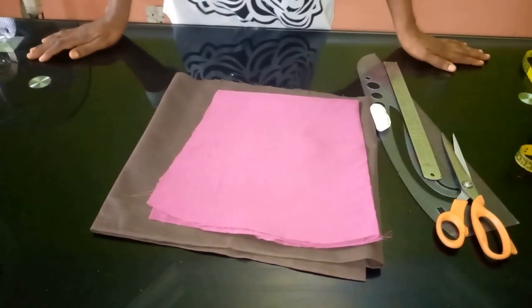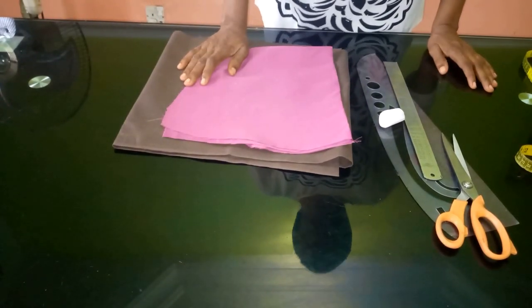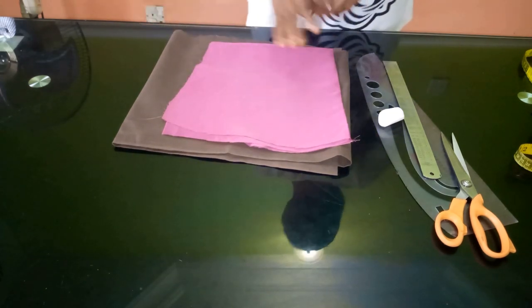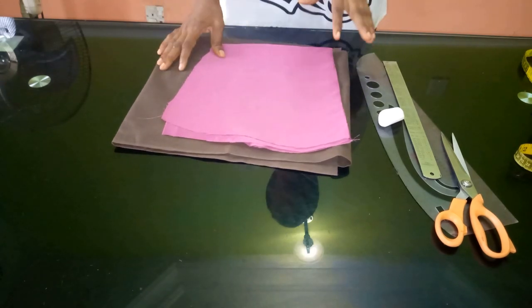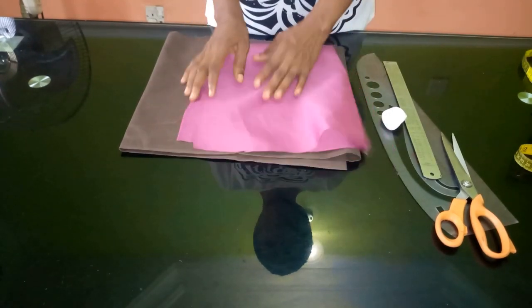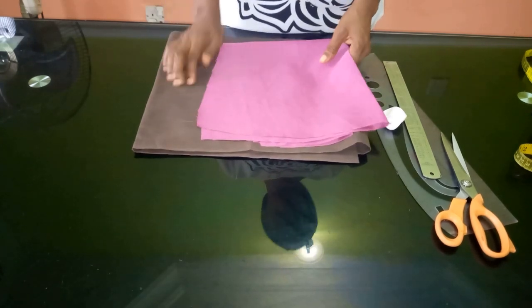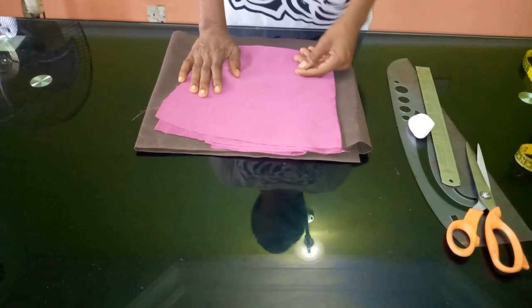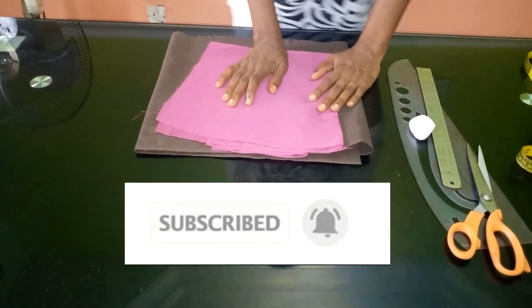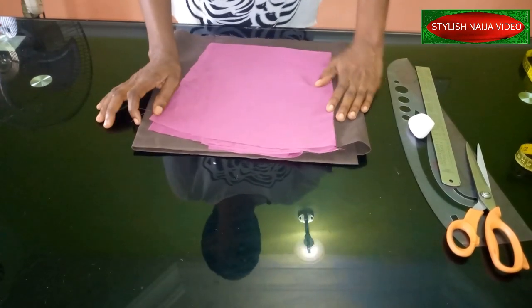Hello everyone and welcome back to Stylish Niger YouTube channel. I want to say thank you to all of my subscribers — I really appreciate you guys for subscribing. Today I'm going to be showing you how to cut and sew a circle pencil sleeve. You can see the picture — it's a very nice, beautiful sleeve. If you are new to my channel, please hit the subscribe button and the bell to get updates. You can also follow me on Instagram, Pinterest, and Facebook, all at Stylish Niger.